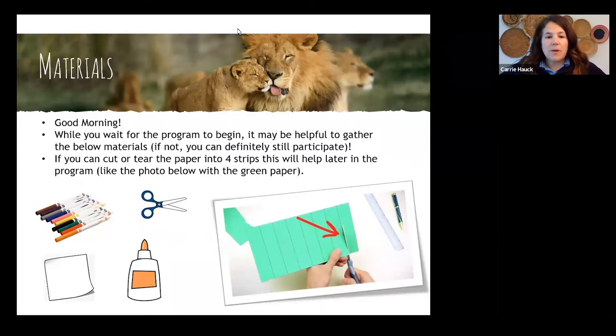Let me explain what we're doing here so once you get the items, you know exactly what to do. If you could find a piece of paper — it can be any scrap piece of paper, any color you want. You're going to want to grab a writing utensil; it can be markers, pencils, or crayons, whatever you want. And then we do need some scissors, or if you feel comfortable tearing, you can do that too.